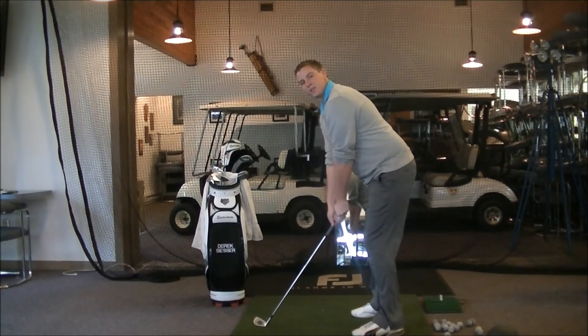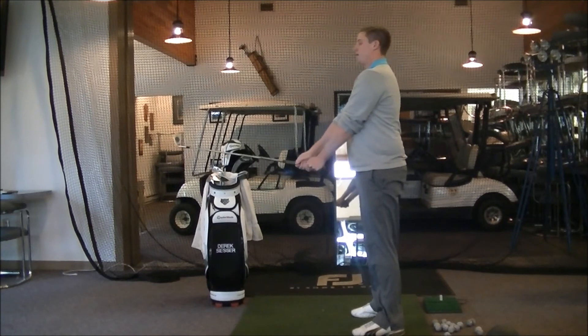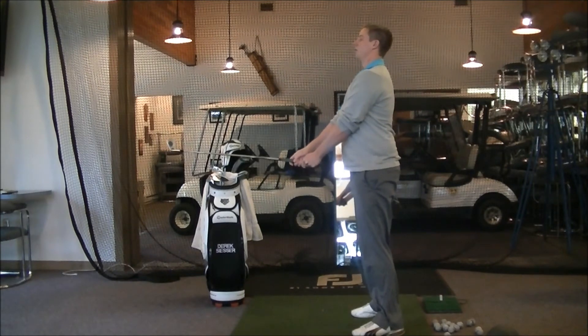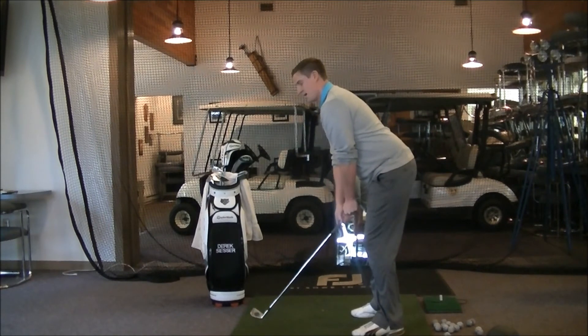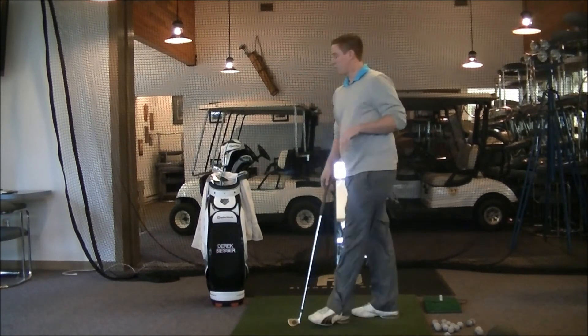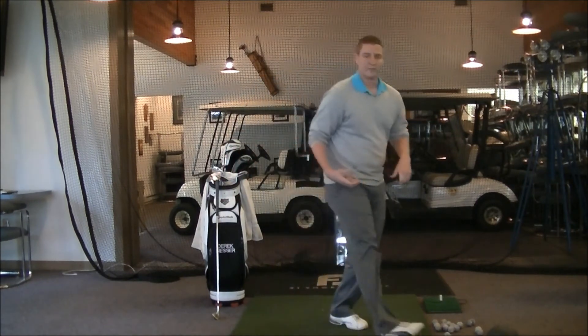You can see behind me I've got my mirror that I'm checking myself in. Let's do that one more time: start with the club parallel to the ground, straight out from the waist, shoulders back, chin up, unlock the legs, then bend from the waist to get down. That will help maintain that 90-degree relationship.